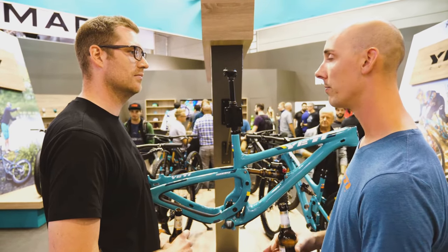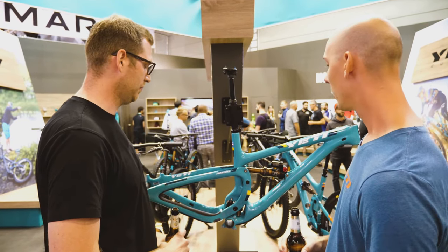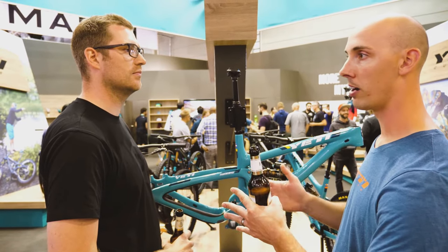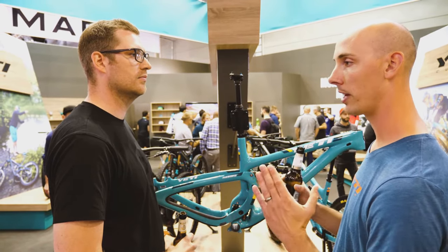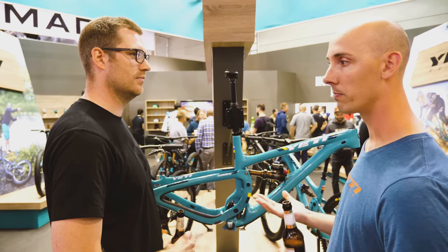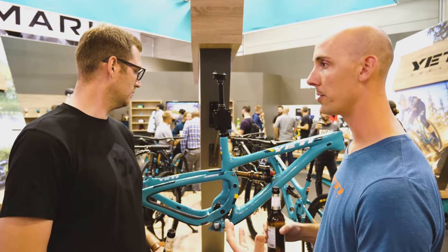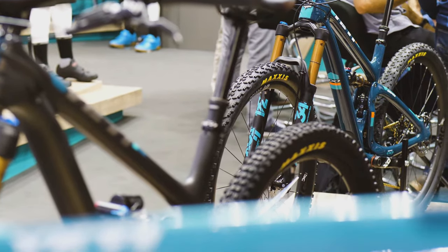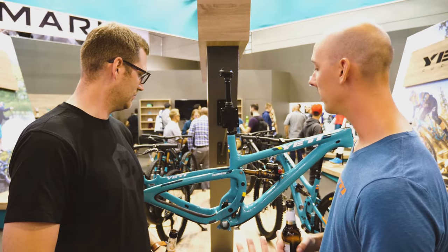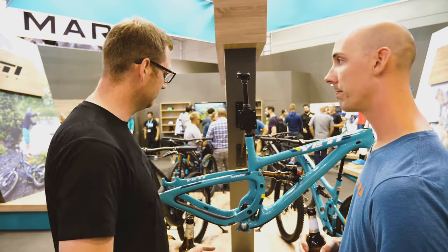We want to make sure that we have an anti-squat property or a pedaling platform that's very stable where you're pedaling, and that's around the sag point. What's really unique is that it's not just right at 30% sag that we care about — we care about being stable in a band of travel before and after sag. Other linkage designs typically hit an anti-squat property right at 30% sag, but it's usually only stable for a quick instant. That's what's unique about Switch Infinity.